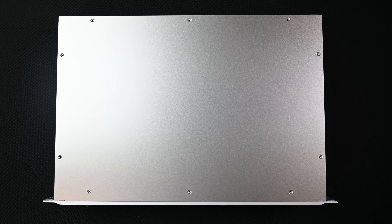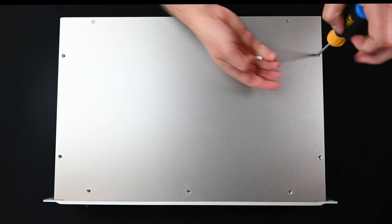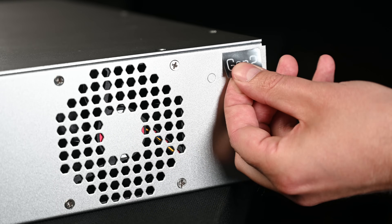Place the top panel on the H9000 chassis and secure it using the ten screws that were removed. Place the Gen2 sticker on the side of your H9000.